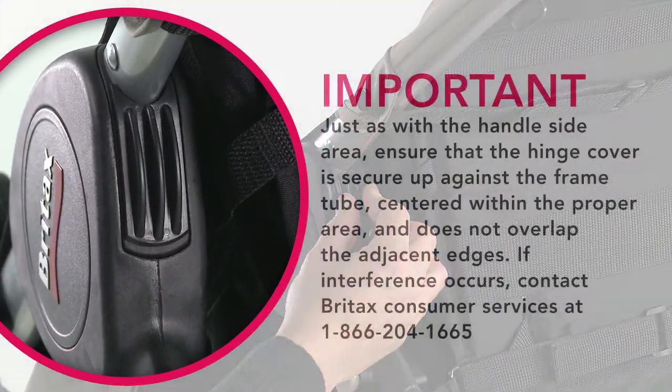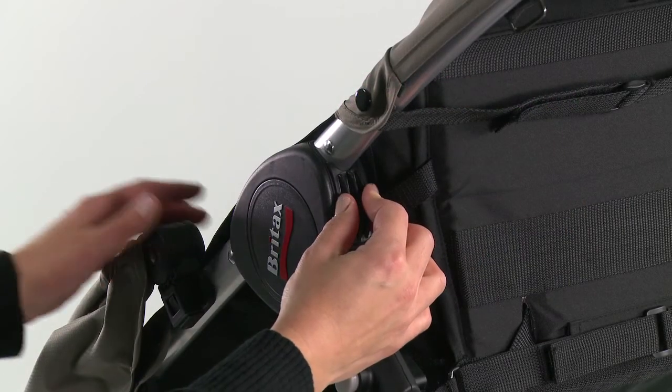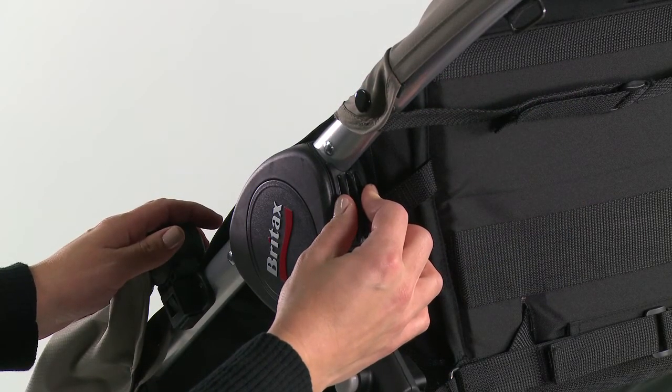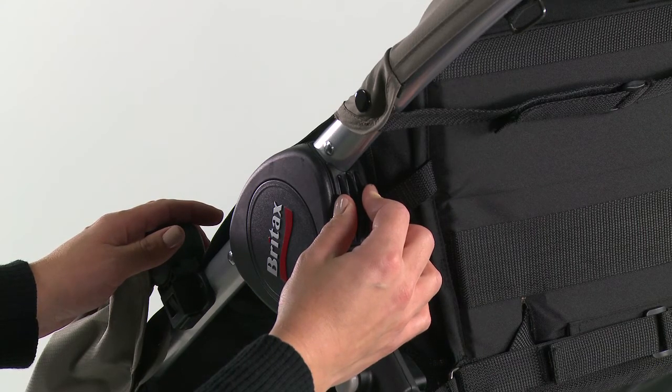Important: ensure that the hinge cover is secure against the frame tube, centered within the proper area, and does not overlap the adjacent edges. If interference occurs, contact Britax Consumer Services at 1-866-204-1665. Press on the hinge cover firmly for at least 10 seconds to allow the adhesive to set. Repeat these steps on the other side of the stroller.